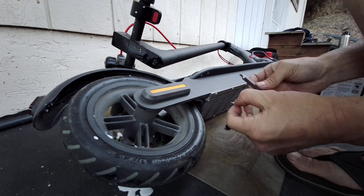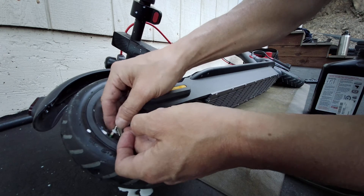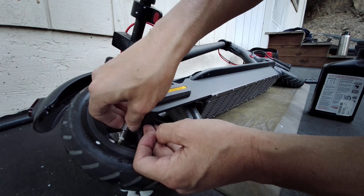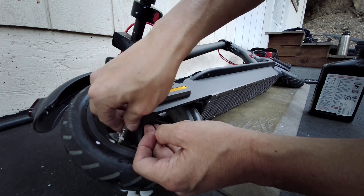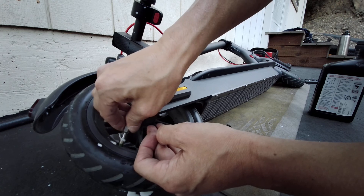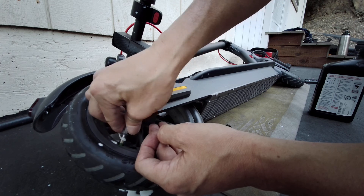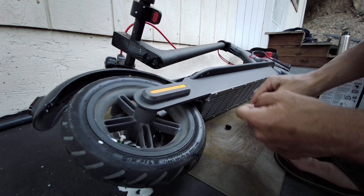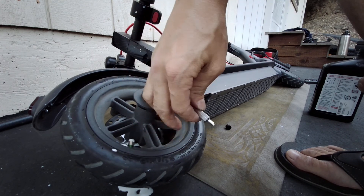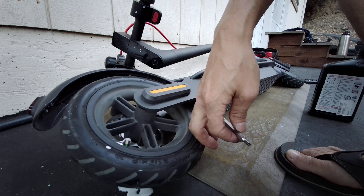Again, this stuff is latex based. Valve core — spin it counterclockwise until you feel it and hear it seat. Then you can go clockwise until that stops. That's it. So that's done. All you do is just pump up the tires now. I don't think you guys need to see me pumping up the tires. Thanks for watching.